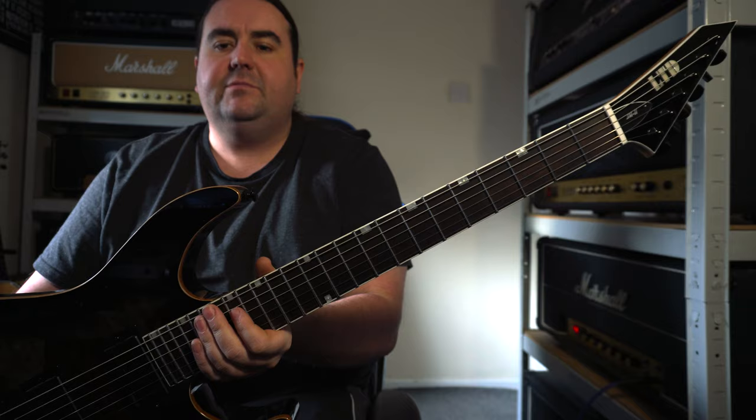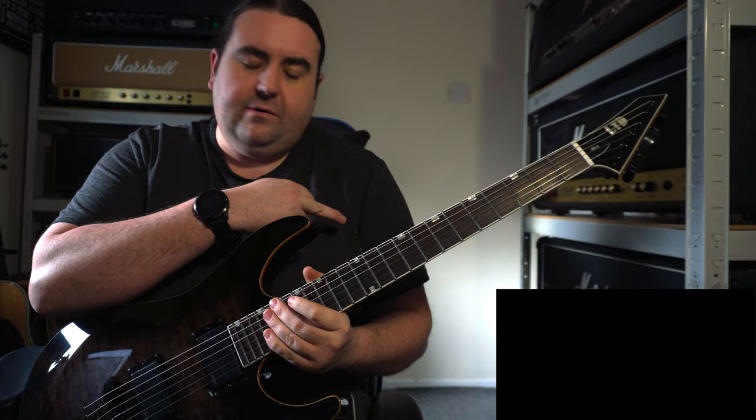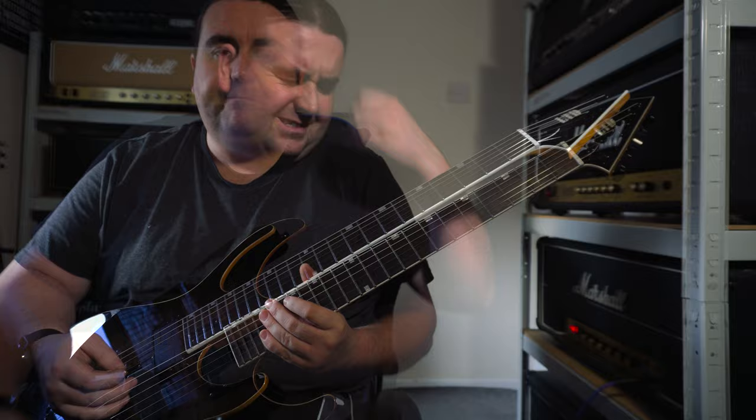Hi, my name is JD and today I'm going to be checking out my new guitar. It's the LTD JM2, the Josh Middleton Signature. So what I'm going to do is just do a little one-minute track in a mix so you can hear what it sounds like, and then I'm going to go through an amp, play around with some of the sounds, and go through some of the features.